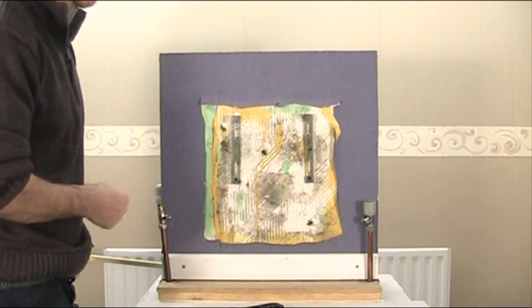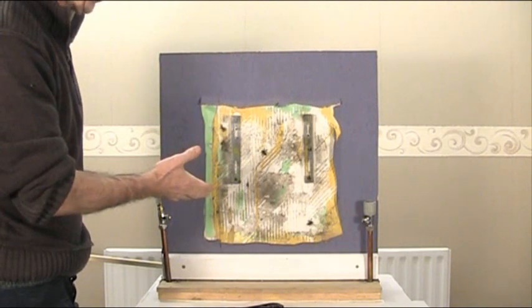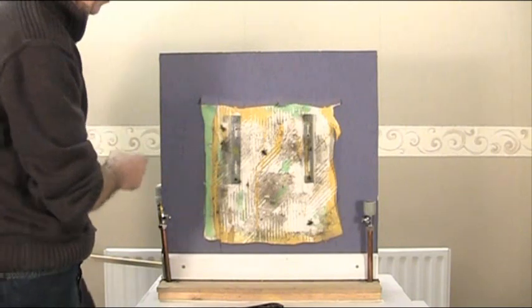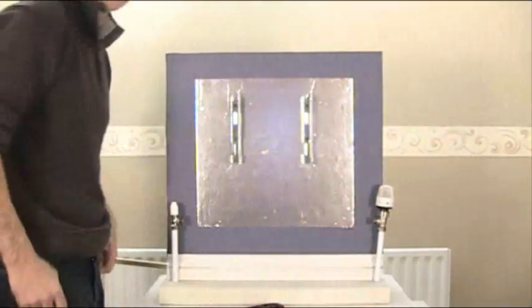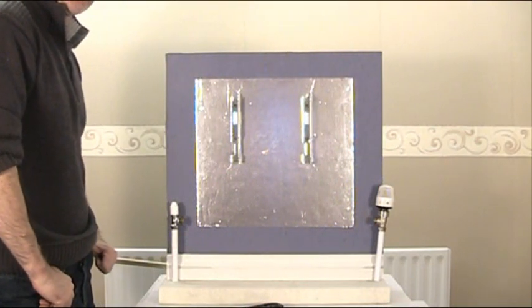That's how you do it, it's as simple as that. You can either have it like that behind your radiator — dust traps, spiders, paper flicking off — or you can take the radiator off and end up with a nice tidy job like that. The choice is yours. Thanks for watching.